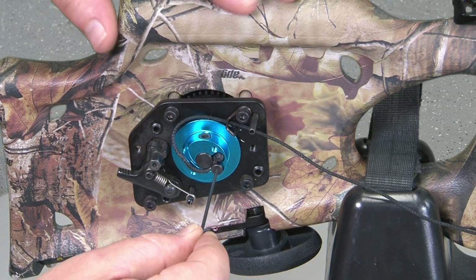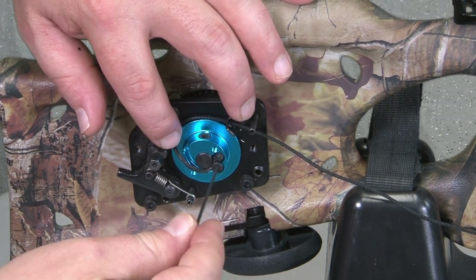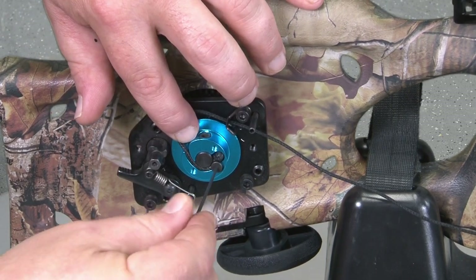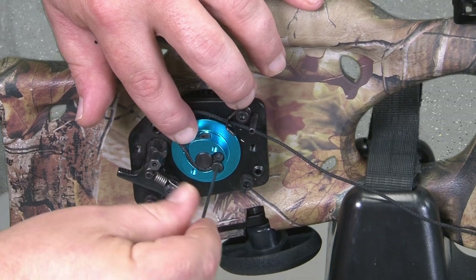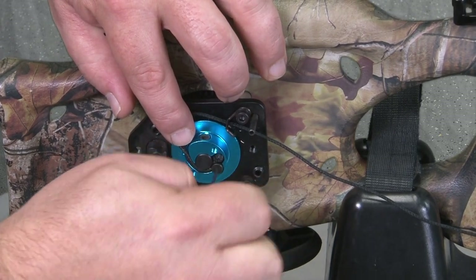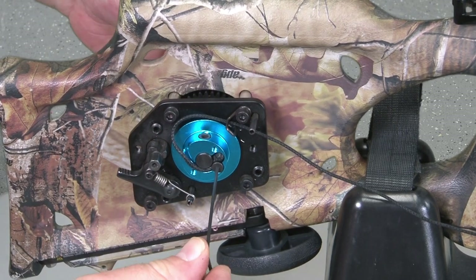Using a 1/16 inch Allen wrench, insert one of the low head socket shoulder bolts into the hole next to the cord knot and over the cord. Make sure to insert the shoulder bolt over top of the cord to anchor it securely into place.